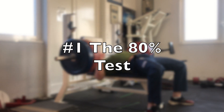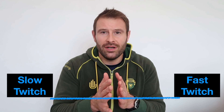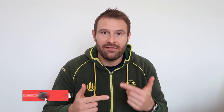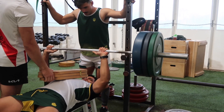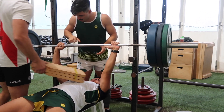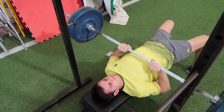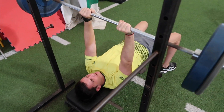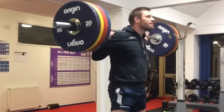First up, we have the 80% test, which is a really good way of understanding your muscle fiber makeup. Are you more fast twitch dominant? Are you slow twitch dominant? Or are you somewhere in between? This is important to understand because it can affect what type of training you should be doing to see better results in terms of building muscle mass and strength. It's worth saying that this gives us a general indication of whether you're fast twitch or slow twitch, but it is something I've used in the past and it has proven to be very effective in my programming decision making.